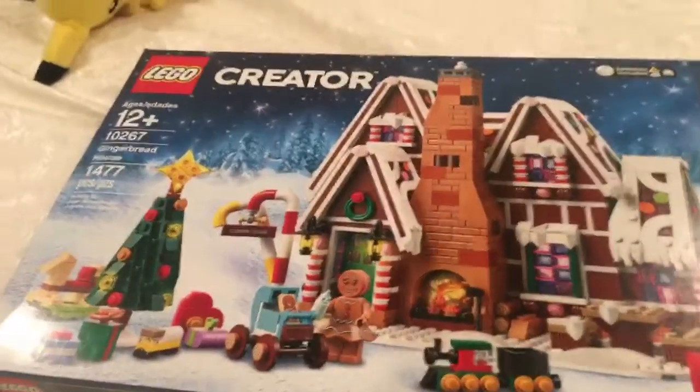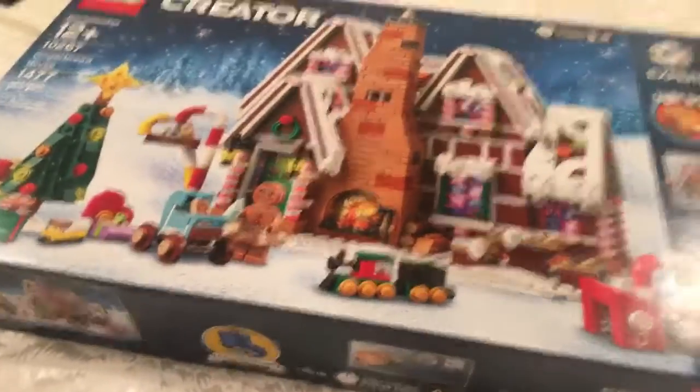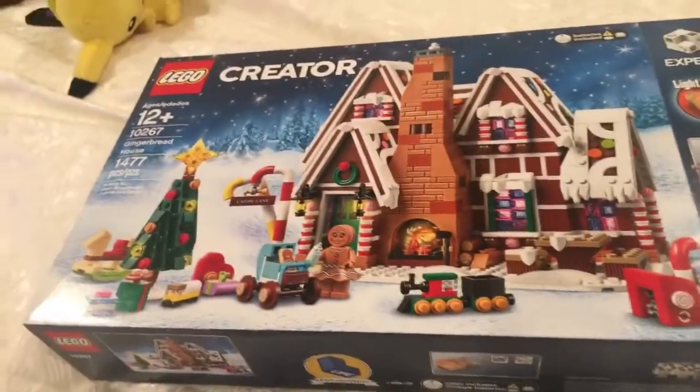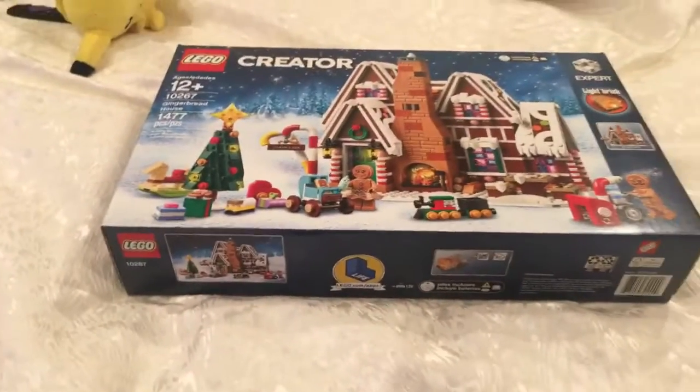I got this in the mail today, and I thought that I'd share it with you, because this is a really, really cool set, and this is also my first Wonder Village set. I don't want to hold off this video too long, because my throat sort of hurts. So, that's all for now, guys. Peace is out.